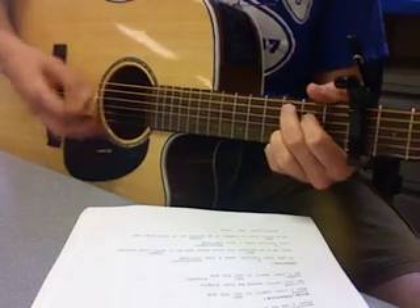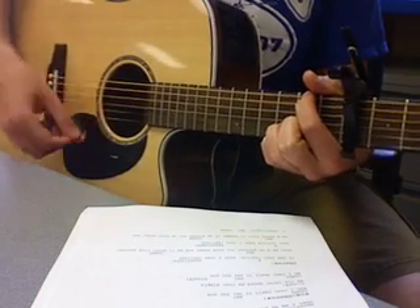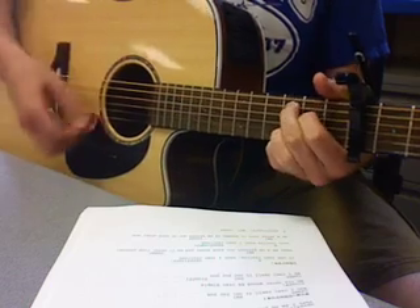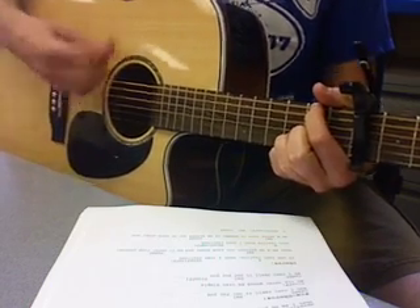The pre-chorus will sound like this, and I'll go right into the chorus.